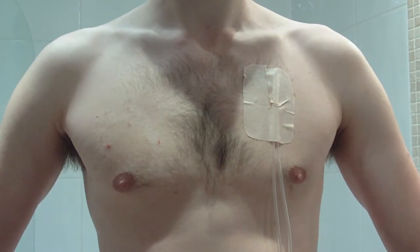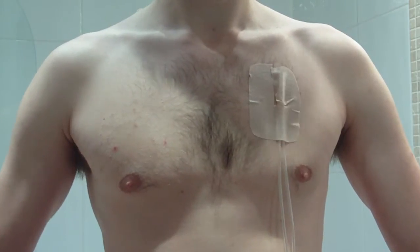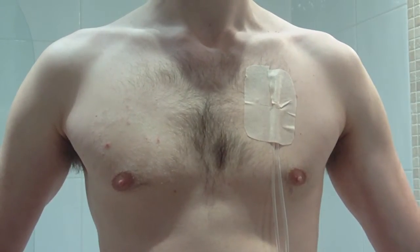Here we are with our model and we're going to demonstrate the VAP1 catheter. You can see a simulated central venous line catheter coming into someone's chest.